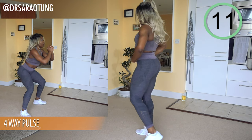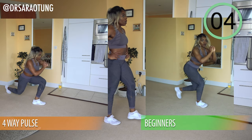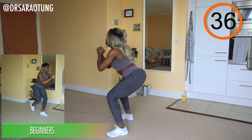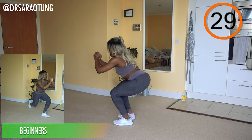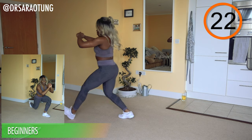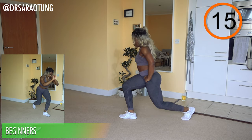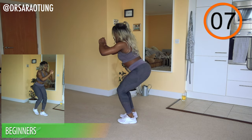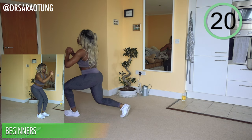Now we're going back into the four-way pulse on the other leg. Curtsy lunge for three pulses, wide leg squat for three pulses, forward lunge for three pulses, and a narrow leg squat for three — moving through every direction. Try not to let this get messy; as you get tired it can be tempting to get sloppy, but we're doing this with good form — it really matters. Chest nice and high, staying low with those pulses. Beginners, keep going — I know it feels like you've done a bajillion curtsy lunges! Rest.